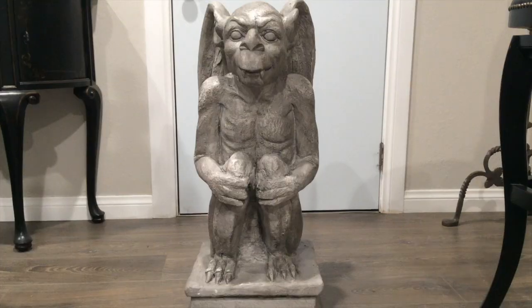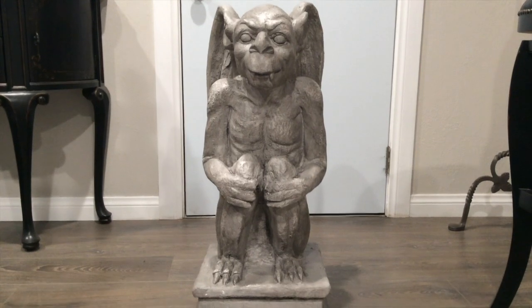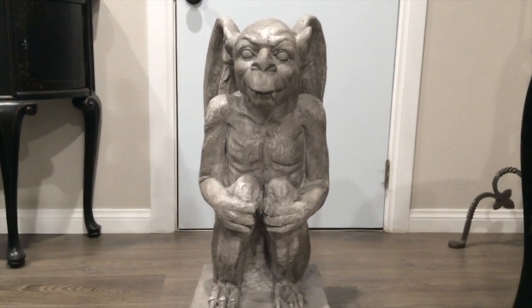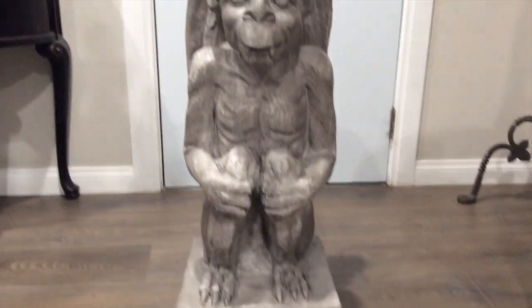Let me take this label off. Okay, this is what he looks like. The label says Griffin, but he's not a Griffin — he's a gargoyle. So I'm not sure why they were calling it Griffin.